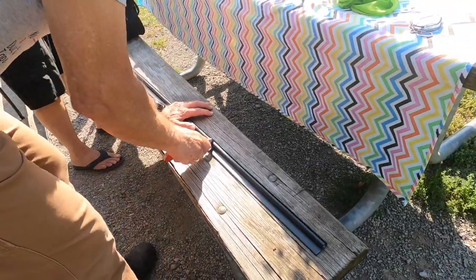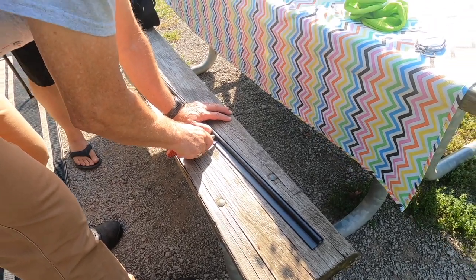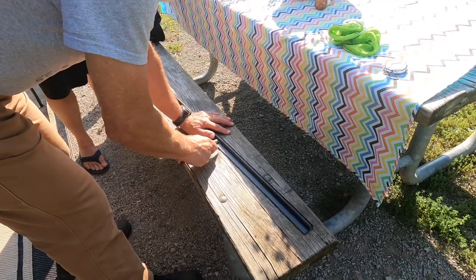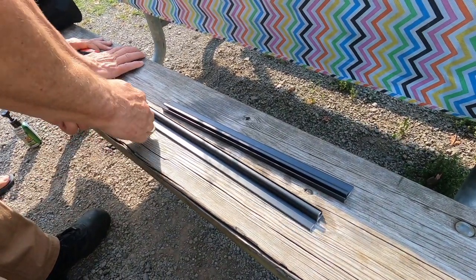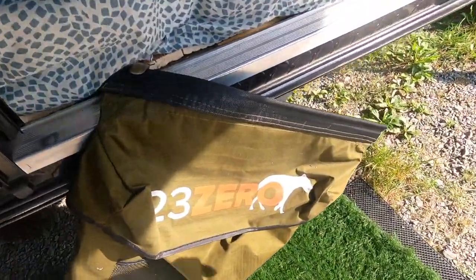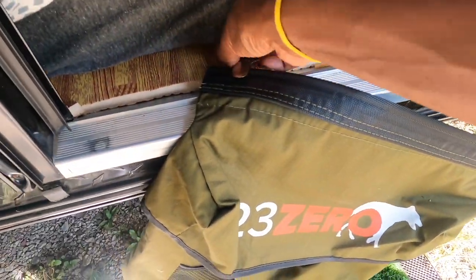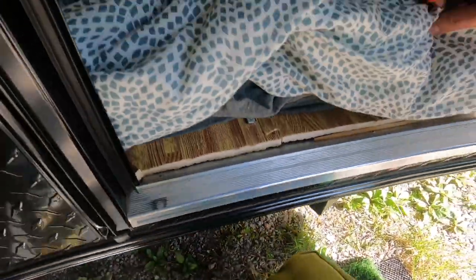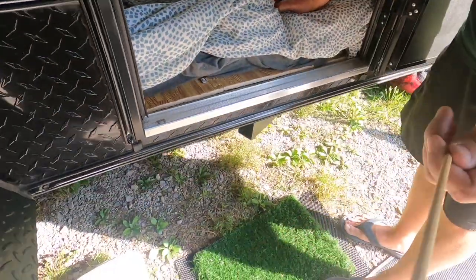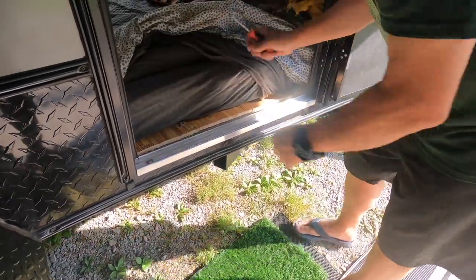The next day, Bill stopped by and helped us install the tracks on our hiker trailer for our 23-0 shoe bags. Here's the modification we're making: we're going from my fancy mattress suspenders to an amazing idea. And the chopstick — I was using that to stabilize the suspender.